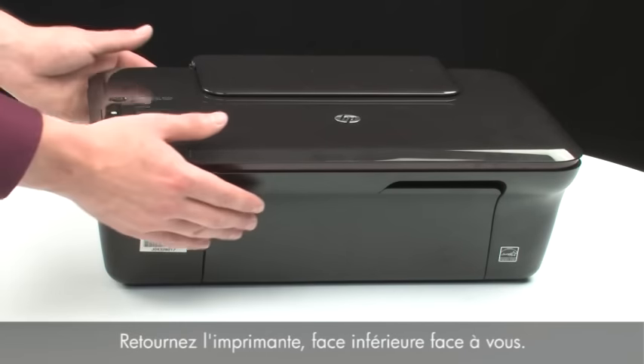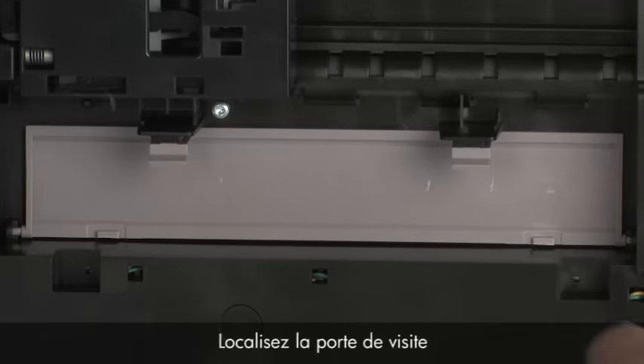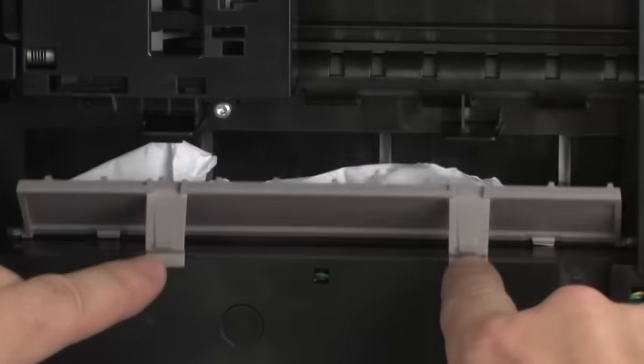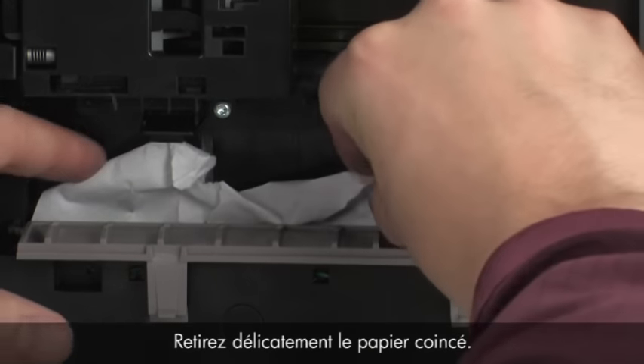Turn the printer so that you can access its underside. Locate the clean-out door and press the tabs on either side to open it. Carefully remove any paper you see.